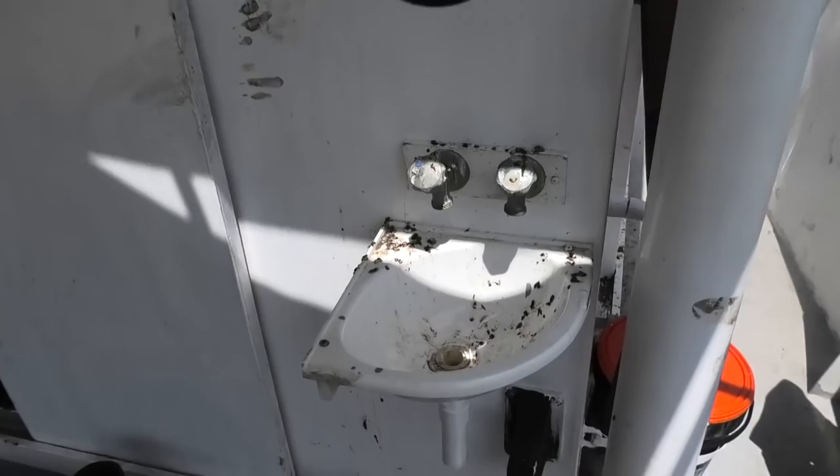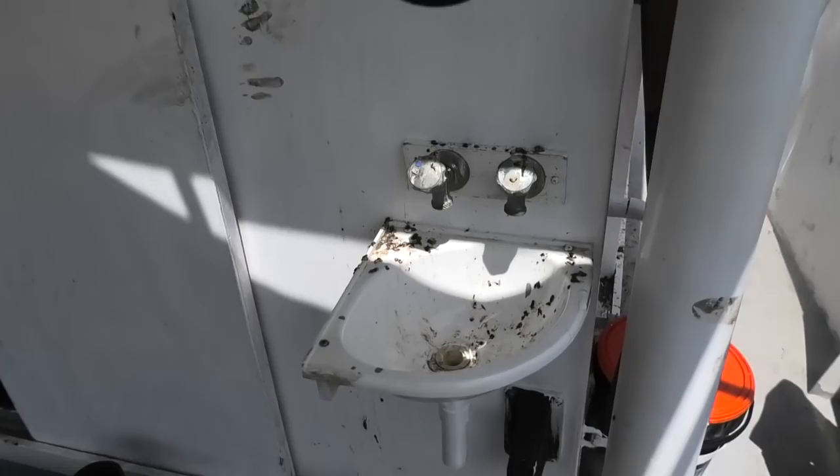Here on the back of the wheelhouse you can see they've installed some sort of seagull toilet, so I think I'll get the pressure washer out and start cleaning this up.